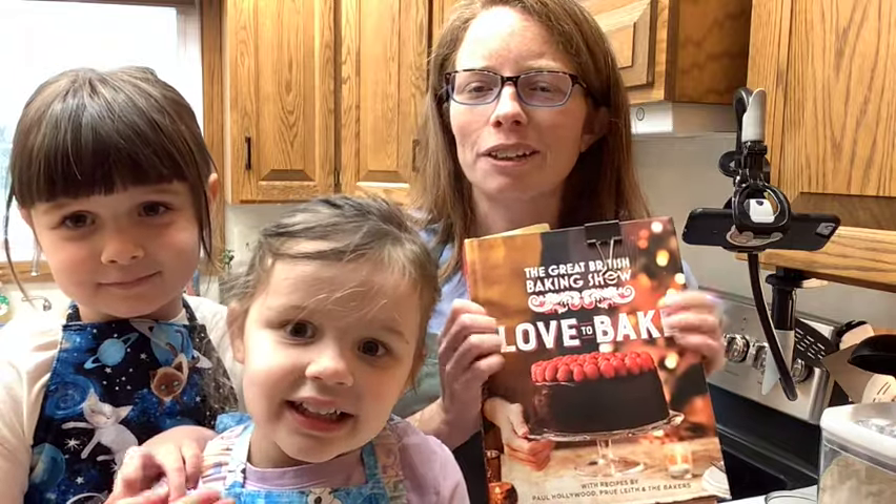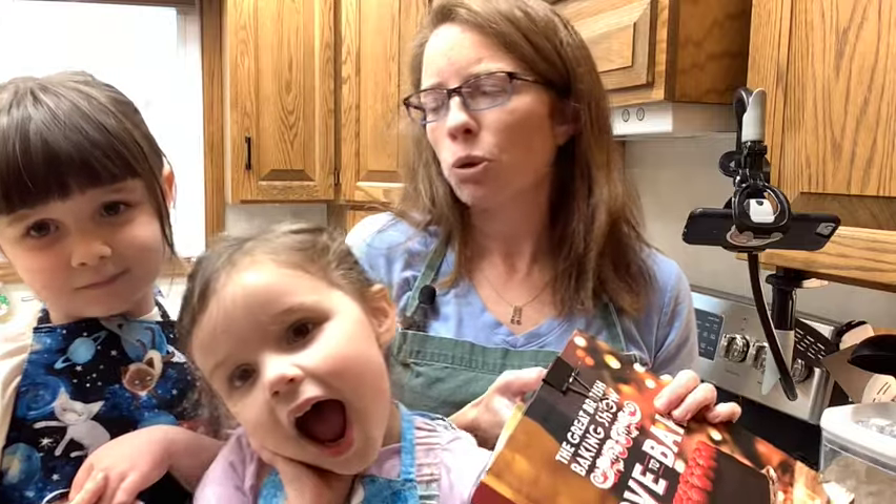Hi, welcome to the channel! Today I have my daughters with me and they are going to help me with my next bake in the Great British Baking Show Love to Bake cookbook. Today we are making rocky road.